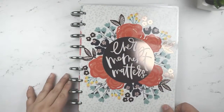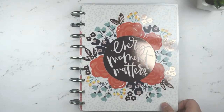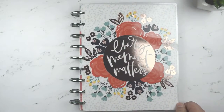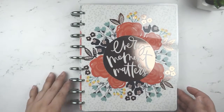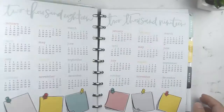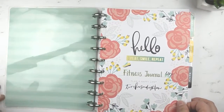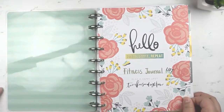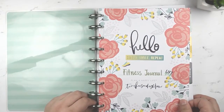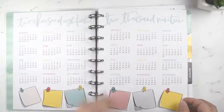Hey guys, Melody here. Today I'm doing a video showing you how I set up my fitness planner and how I have used it so far this year, which is like a week and two days. I'm using a normal Happy Planner because I really like this color, and the discs are from the Daydreamer Planner — it's a metal disc. I bought the planner just for the discs.